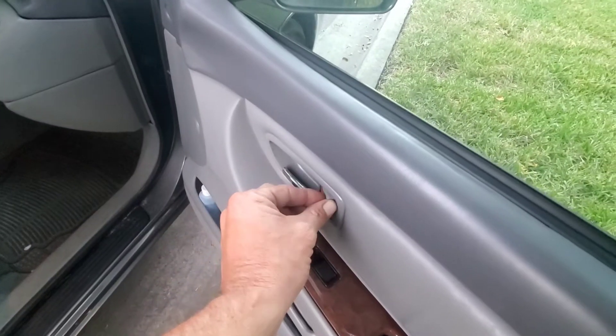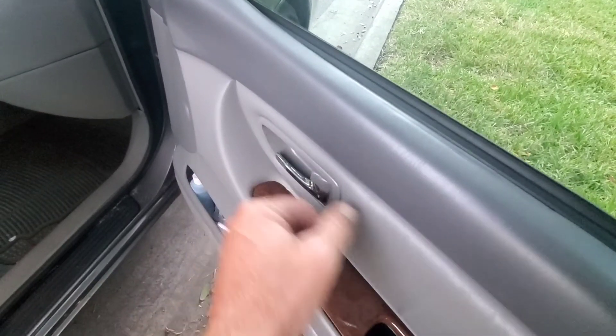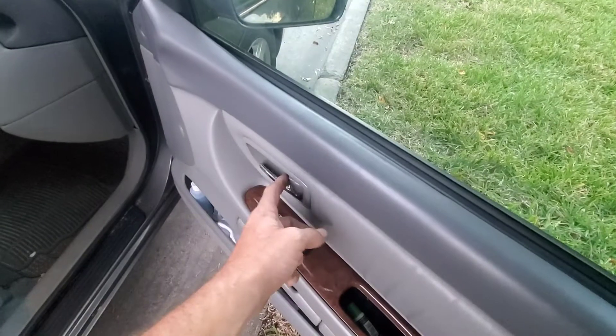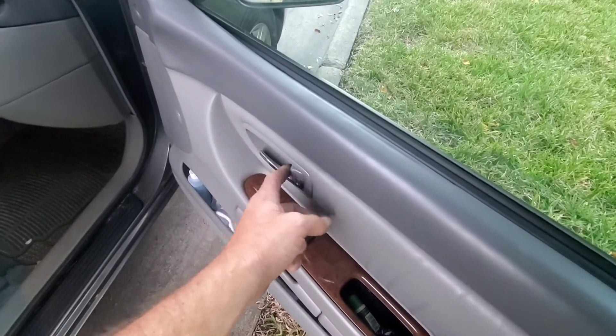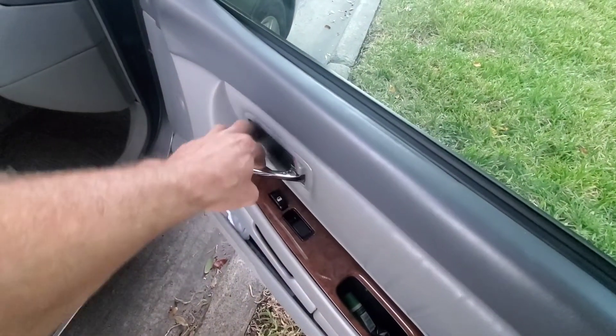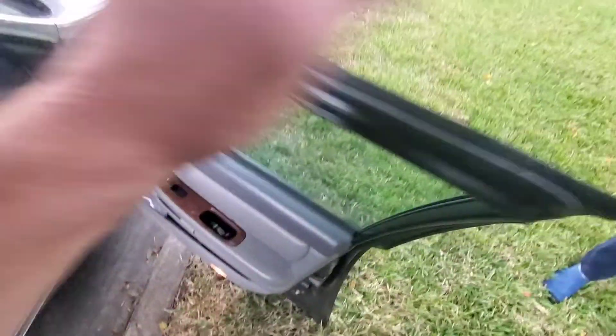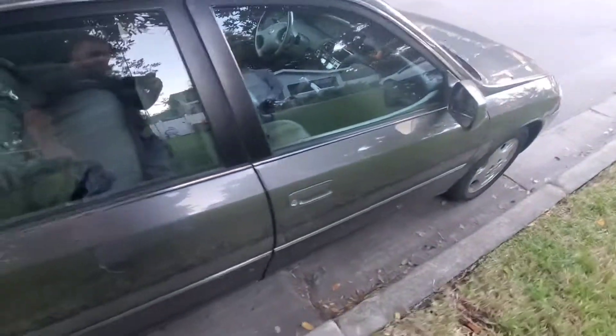When it's all locked up, the computer knows I'm breaking into it, so it flips that lock back within a millisecond. You've got to pull the outside handle at the same time as you pull that inside handle, or pull and hold the handle open. Sometimes that will hold the lock open and give you a chance to pull the outside handle. That's pretty much it.